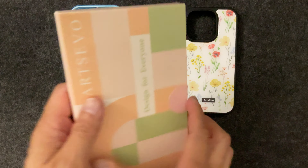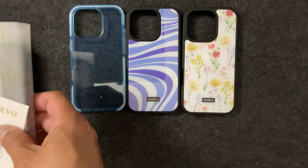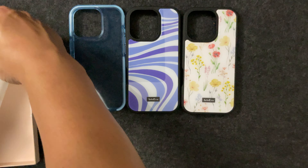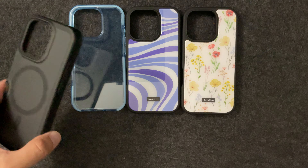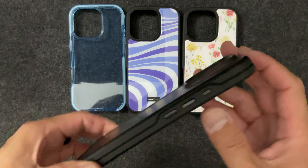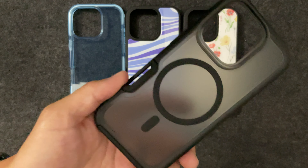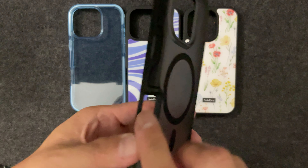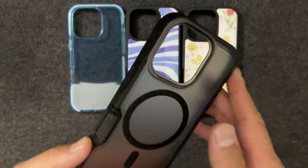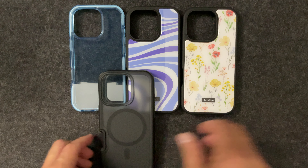We have another case with a sticker pack here. This is a very simple clear-ish black case, and I believe this one definitely has multiple layers — it's more of a rugged case. It has a cutout for the MagSafe magnets, and I like this one because there's really no branding on it.